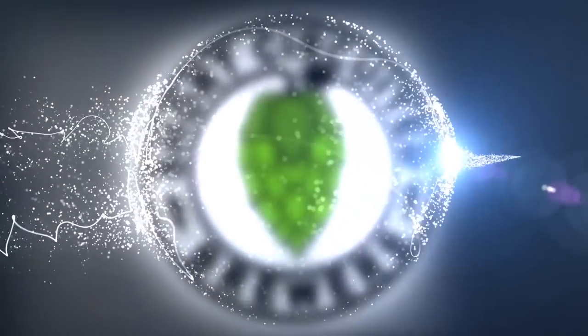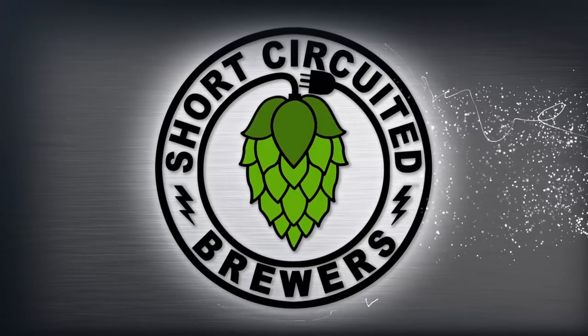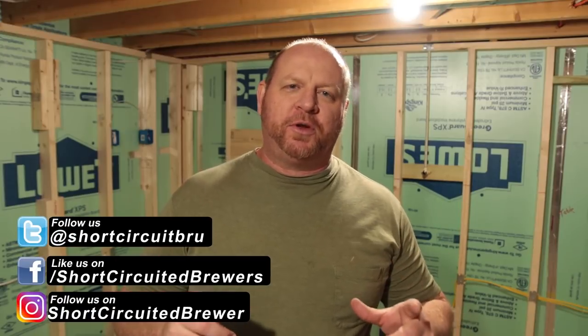In this video, we start the drywall. How's it going? My name is Brian. I'd like to welcome you to another video. On this channel we do how-to videos, product reviews, brew days, and right now we are building the brewery in the basement of the new house and we finally made it to a point where I can start hanging drywall. I am so excited.